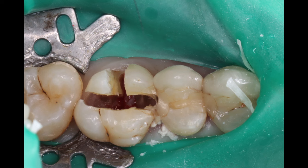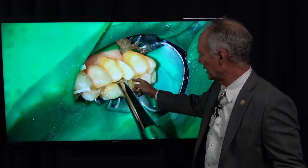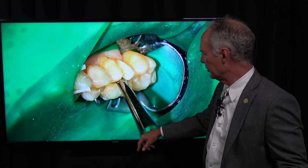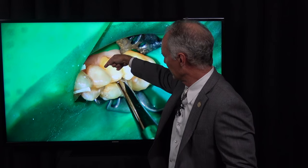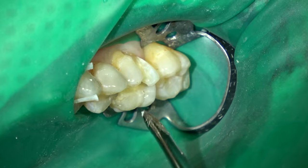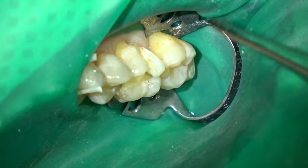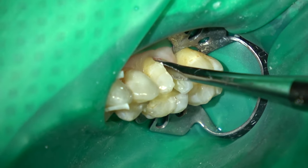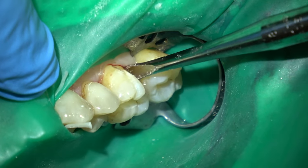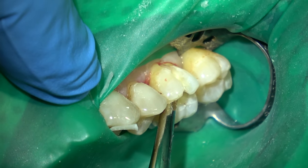I've cut all the way through the furcation. Then I'm going to very gently torque these pieces — I'm going to put this elevator in between the buccal roots and between the buccal roots and the palatal root. I'll also place the elevator on the mesial and distal of these buccal roots and just very gently torque them to loosen them so they'll pull straight out. Got to be very gentle because the buccal roots are very fragile.